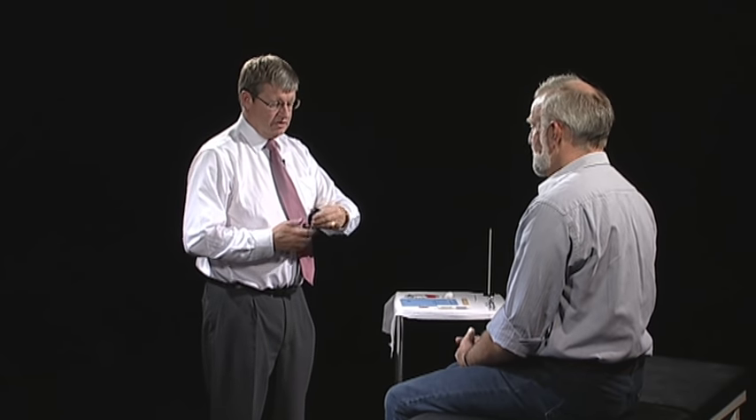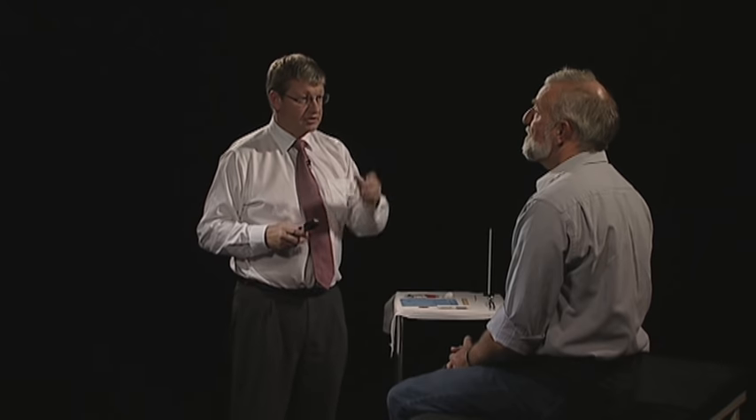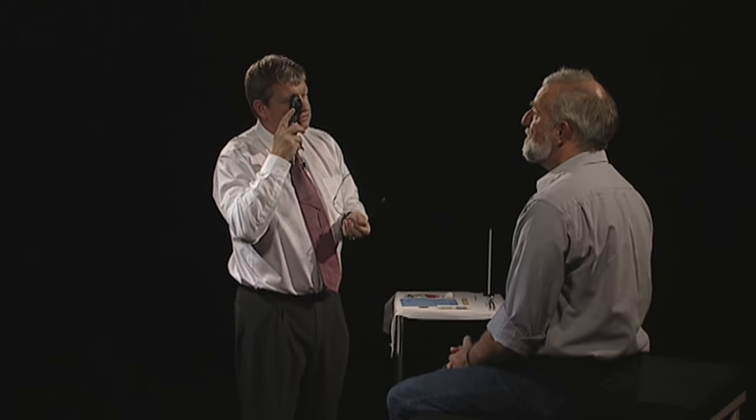Next, I want to look at the back of your eye through this ophthalmoscope. I'd like you to look out into the distance at the clock there. Could we dim the lights, please? Could you keep looking at the clock? I'm just going to look at the back of your eye. And if you could keep looking out at the distant clock. Thank you.